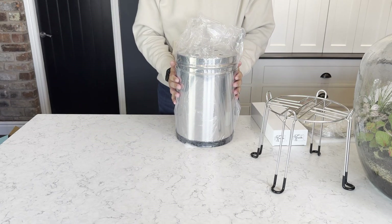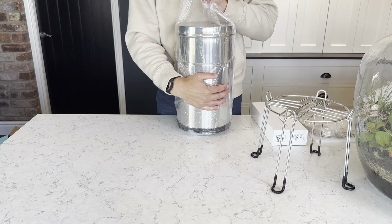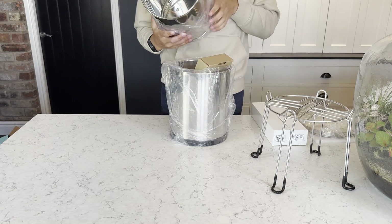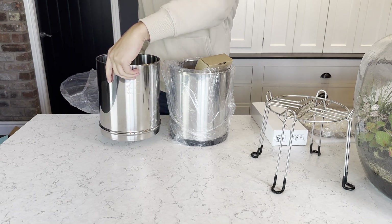So now we can start to actually look at assembling the system. The first thing you want to do is remove the top half of the chamber from the bottom half by pulling on the plastic wrap. You can set that top chamber to one side for now.